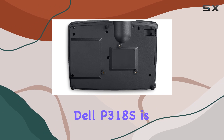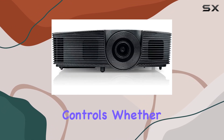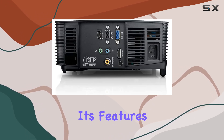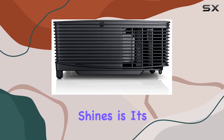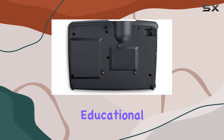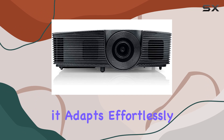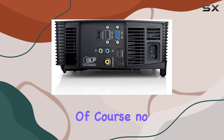Setting up the Dell P318S is a breeze, thanks to its user-friendly interface and straightforward controls. Whether you're a tech enthusiast or a novice user, you'll find navigating through its features intuitive and hassle-free. One aspect where this projector shines is its versatility — whether you're using it for business presentations, educational purposes, or leisure activities like gaming or movie nights, it adapts effortlessly to various scenarios, delivering reliable performance every time.